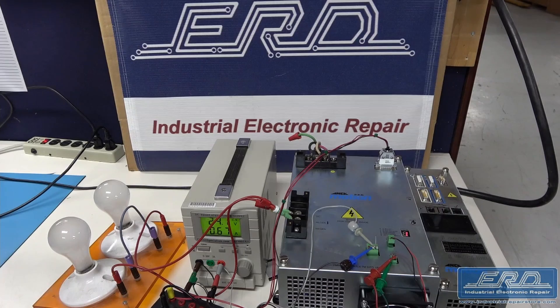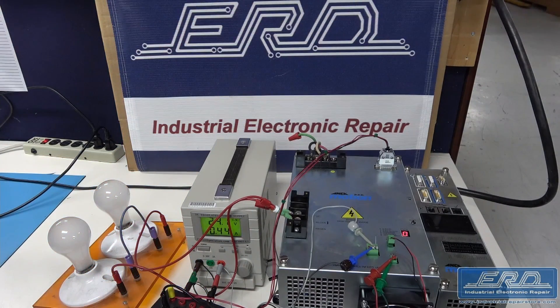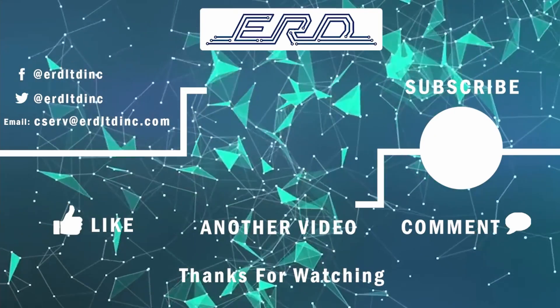At ERD we can handle almost any challenge, including the water jacket failure which made this repair look almost impossible. Thanks for checking out the video. Subscribe to ERD TV for more videos of our repairs.